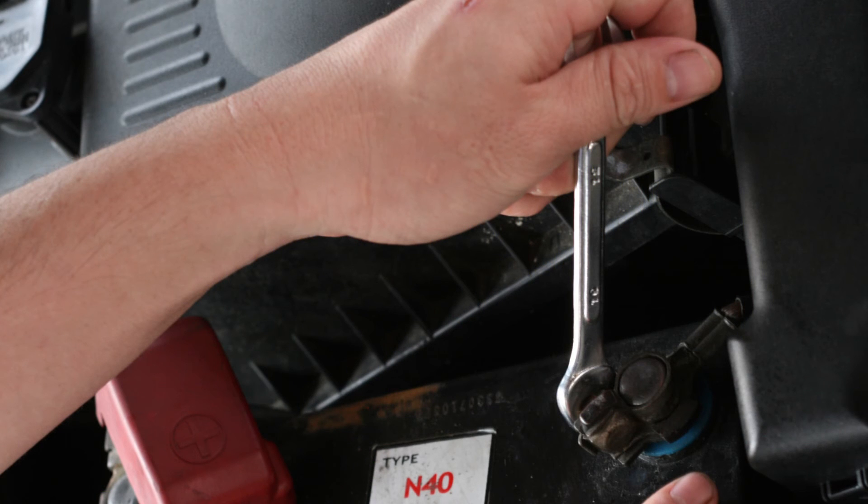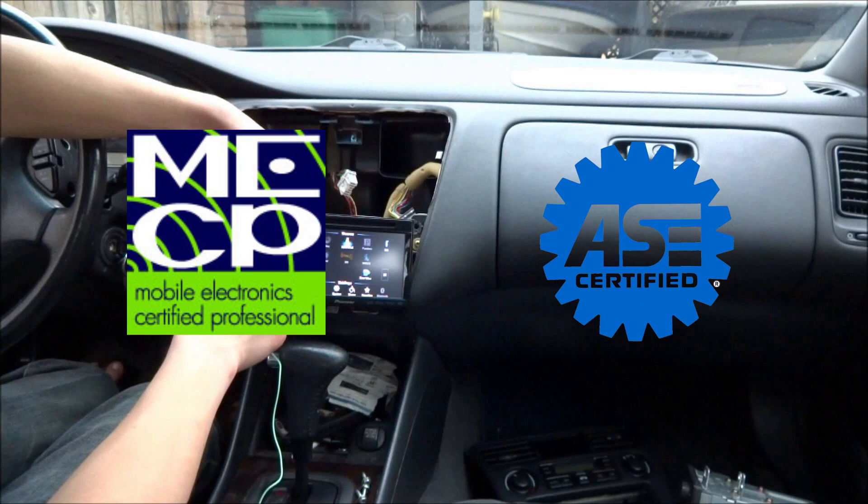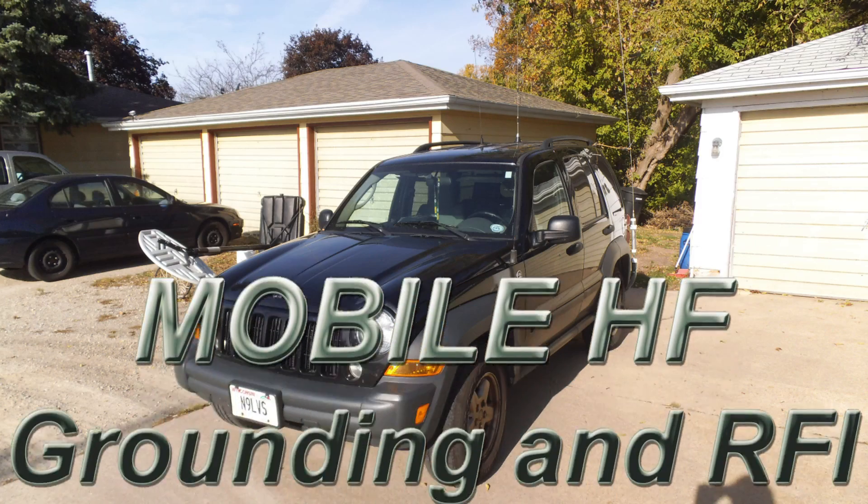Returns should always be run directly to the battery or jump point as the case dictates. And if all else fails, talk to a mobile electronics certified professional or an ASE certified mechanic about your ham radio installation.